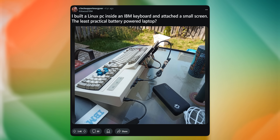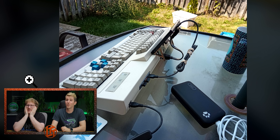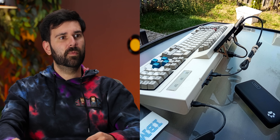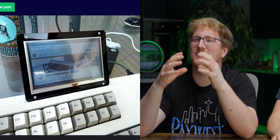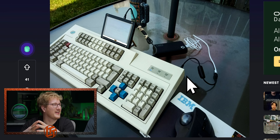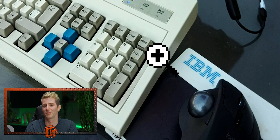I built a Linux PC inside an IBM keyboard — the least practical battery-powered laptop. I flipping love it. At least it probably types. Look at these arrow keys. This is sick as hell. It's added USB to it. That's probably where the computer lives. Double function row. That's amazing. A wrist-breaking typing angle. Look at this display — the keyboard-to-screen ratio here is like five to one. You can tell just looking at this that this is absolutely the kind of person to use a trackball mouse. This is cool as heck.